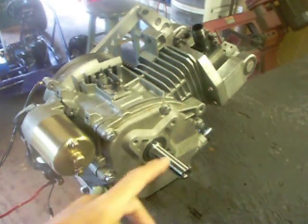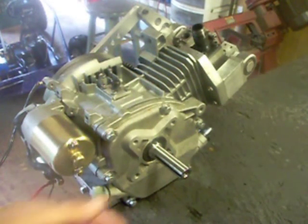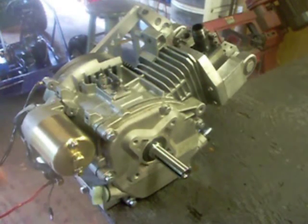On this side we have the power takeoff. You can put a torque converter, a centrifugal clutch, a sheave, or a sprocket — whatever you have in mind. This is the electric start.